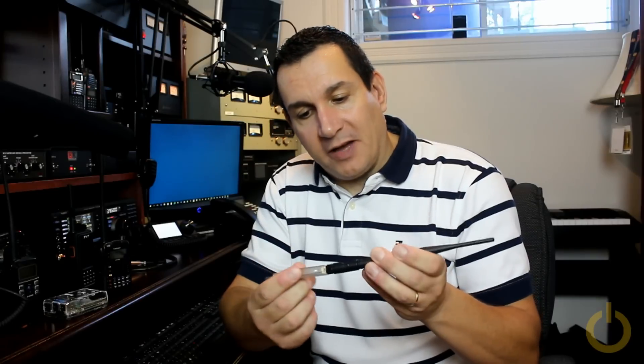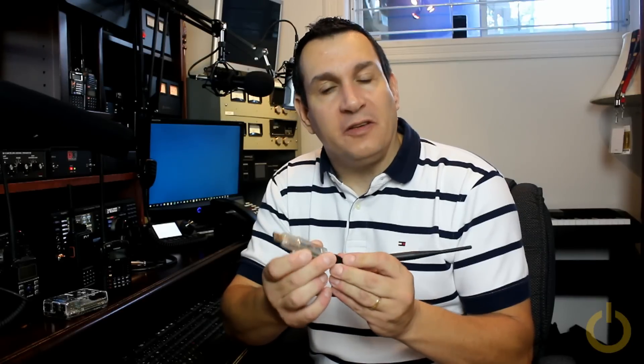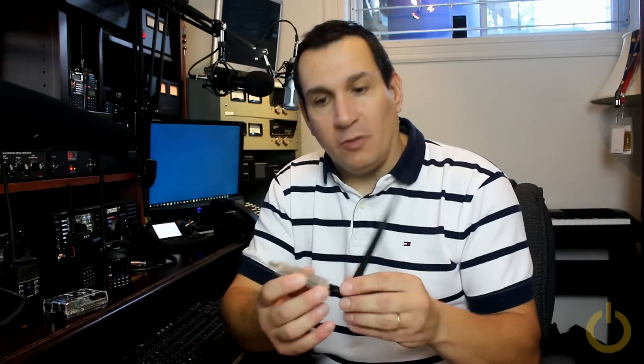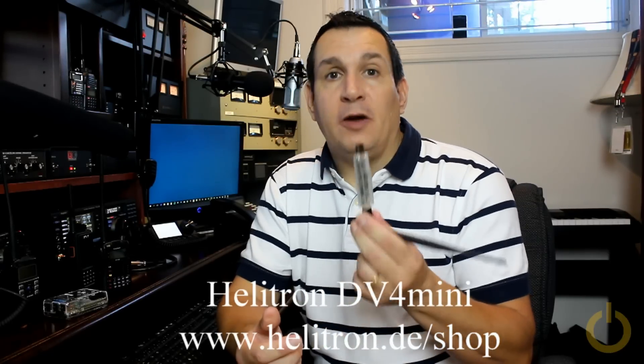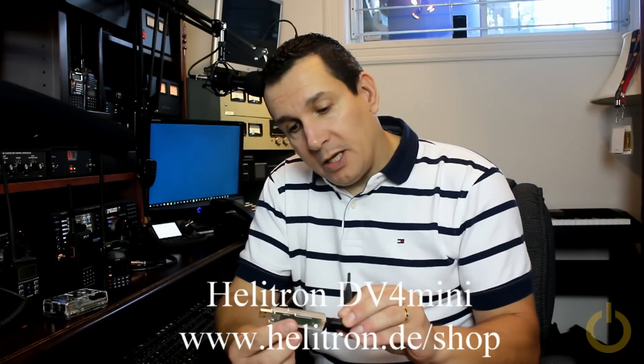We're very happy to have this little device — it keeps us busy and there are very amazing things happening with it. It may not be official, but I believe it's the first hotspot for DMR and the first hotspot for C4FM, and imagine the new beta reflector — at least for C4FM. They need to be careful with the quantity they release while testing the beta server, so please be patient. It's really worth the wait and will be available very soon — two months is short.